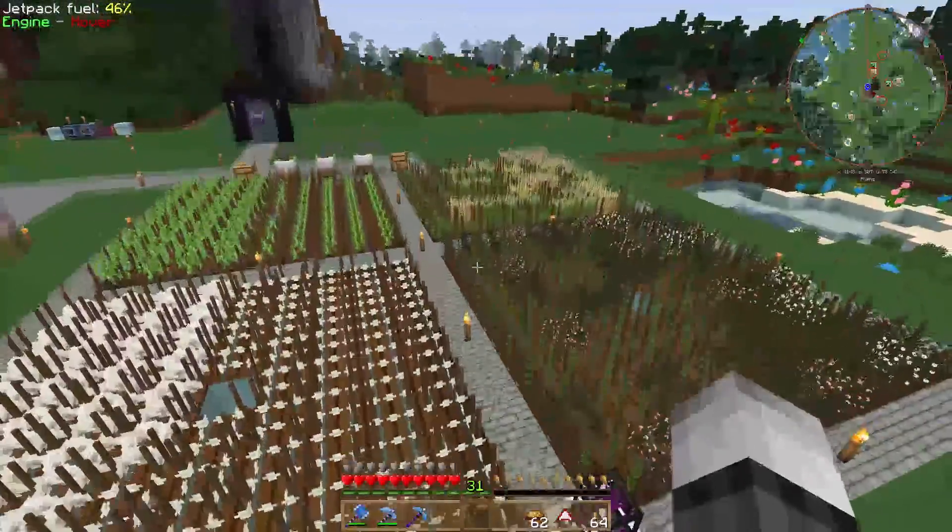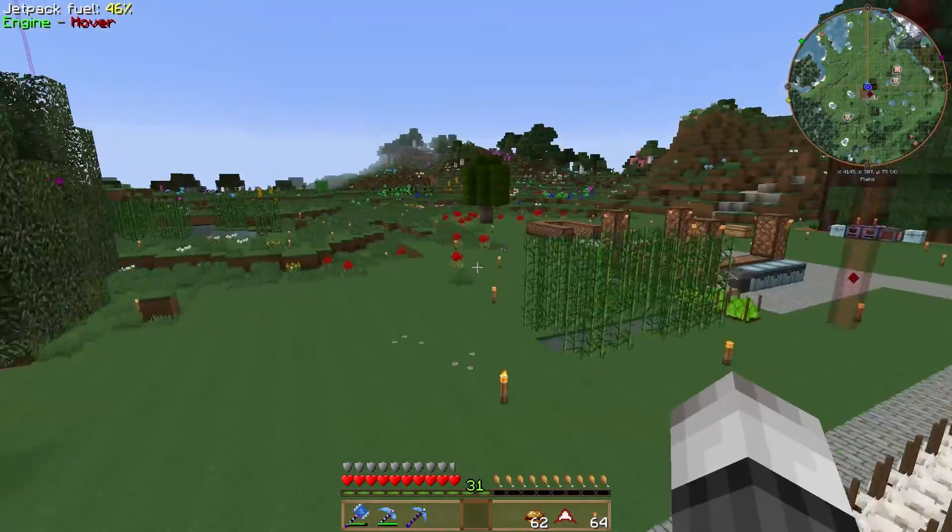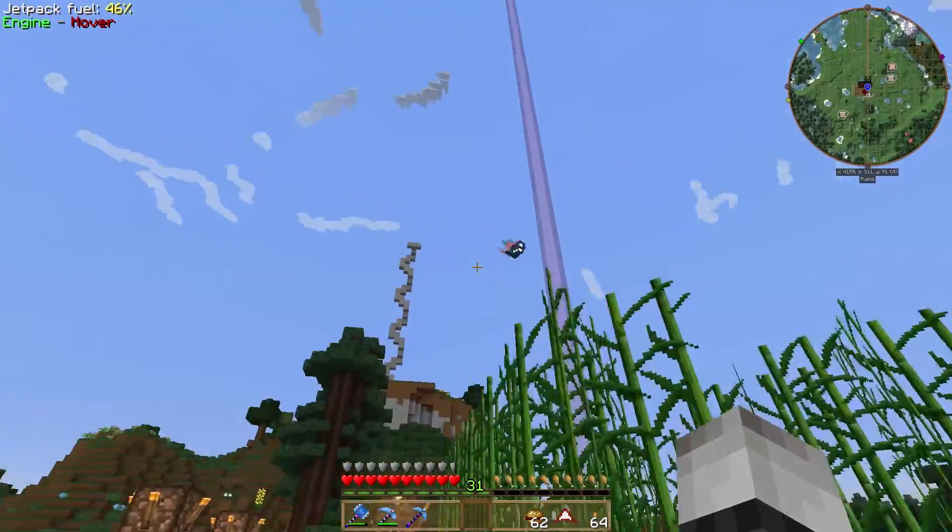Let's place the speed upgrades in our transfer pipe node — now this goes fast, you can see it moving really quickly!